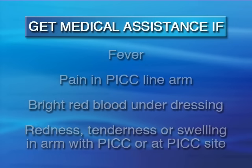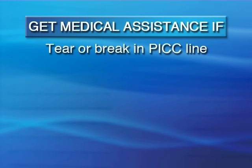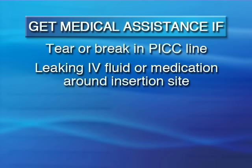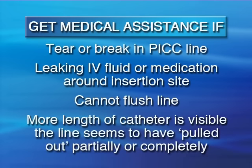Other times to call your doctor or home care service provider or go to the emergency room include: a tear or break in the PICC line, leaking of IV fluid or medication from around the PICC line insertion site, inability to flush the PICC line, or if more length of the PICC line catheter is visible or the line seems to have pulled out partially or completely.